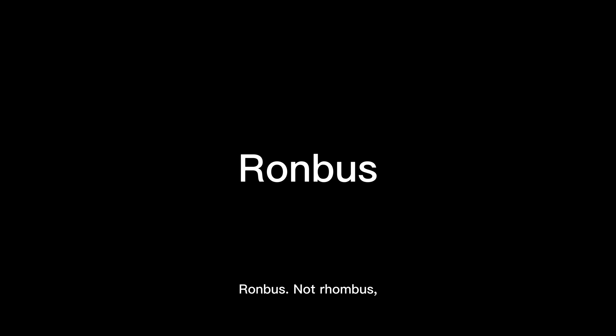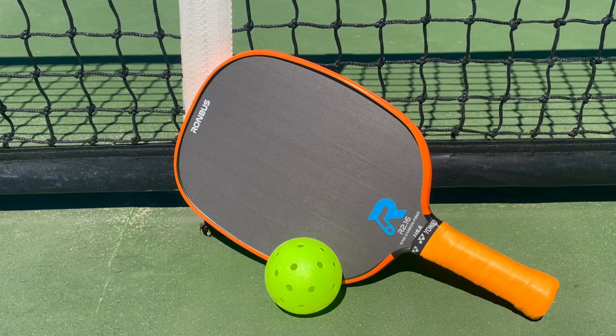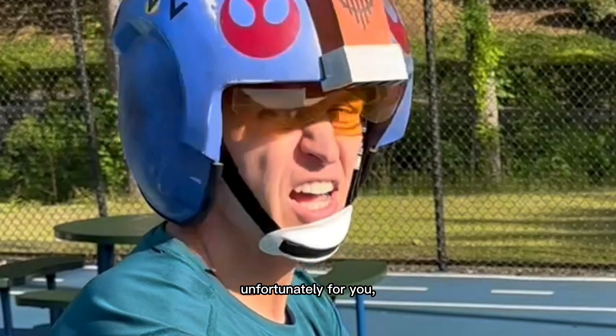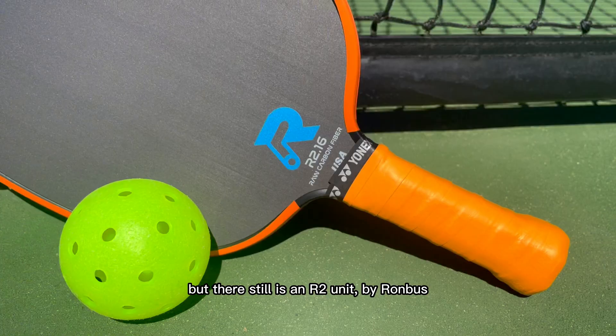Rhombus. Not Rhombus. Not Rhombus. Rhombus. Rhombus R2. Unfortunately for you, this is still a Pickleball Power Review, not a cosplay episode, but there still is an R2 unit.